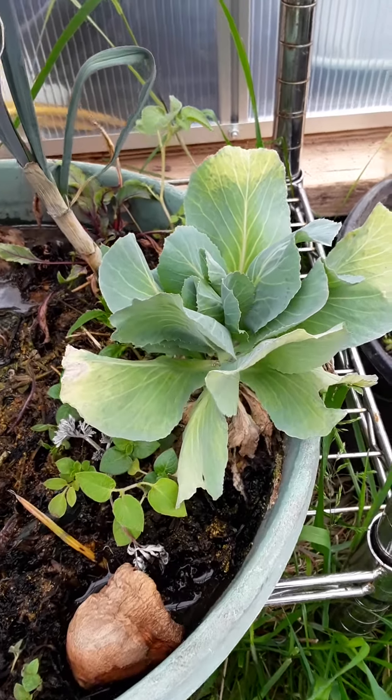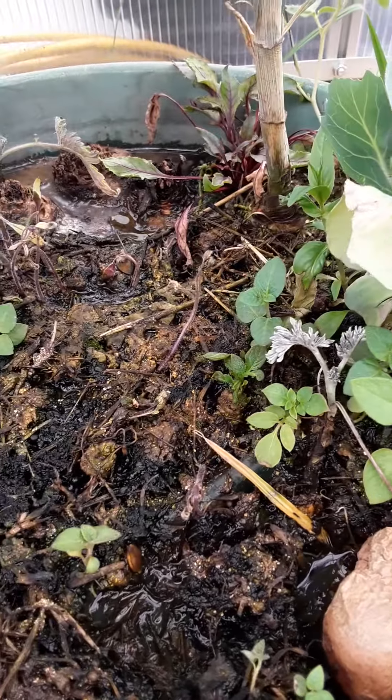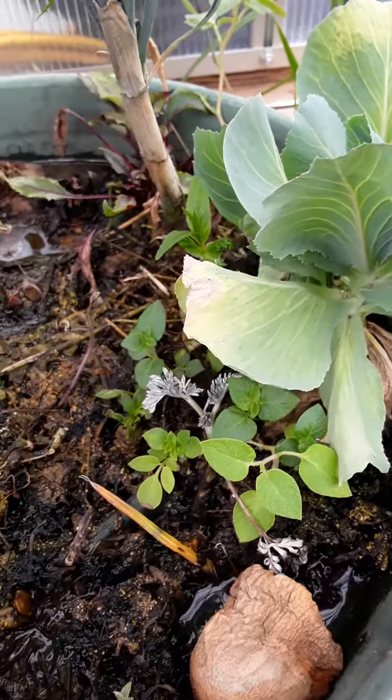I'm in the greenhouse. There's that little cabbage. I kind of messed up and let the muck tray dry out and it kind of faded, got real dry, but anyway it came back. So I'm still having fun with that.